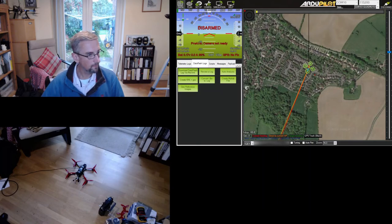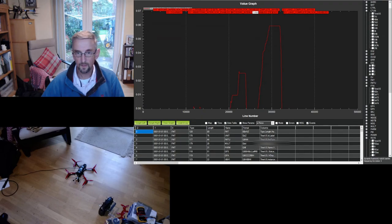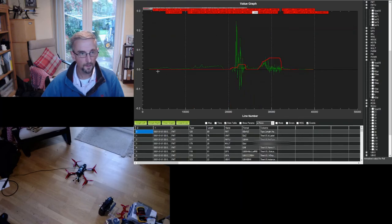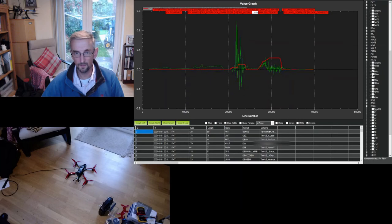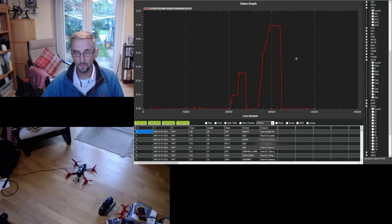Looking at the rates - Roll out, Pitch out, and Yaw out. I'm interested in the oscillation level, and you want any oscillation to be below 10% (i.e., 0.1). Roll is well below that, pitch is similarly well below 10%, and yaw is very well below 10%. So nothing awful is going on in the control loops - nothing to cause any concern.